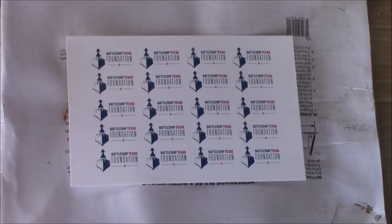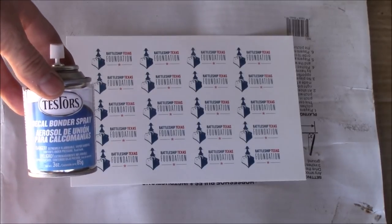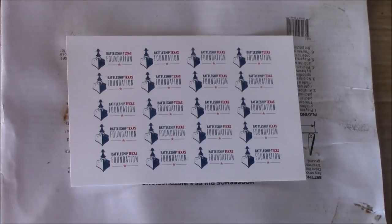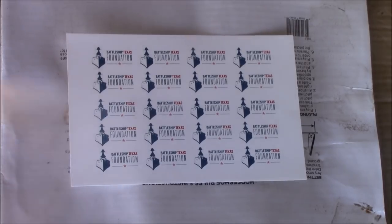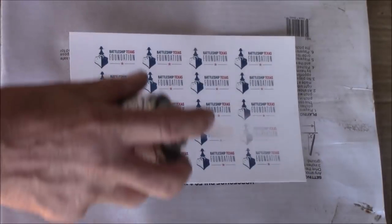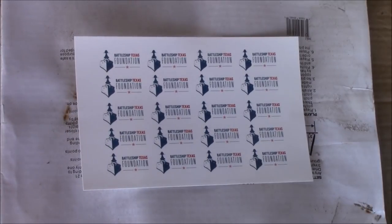With your decal sheet printed and dried — I've let the inkjet print dry for about an hour — now you'll spray it with the other part of this system: Tester's decal bonder spray. It's just a real light coat. It says to let that dry two hours.